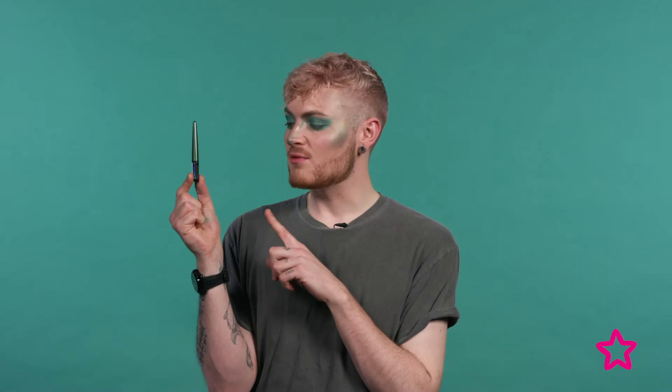Now to create a little bit more definition on my eyes, I'm going to be taking the Rimmel Wonder Swipe Liner and Shadow in the shade Ka-Ching to create a little bit more drama. This is a slightly darker green than what I've just used.